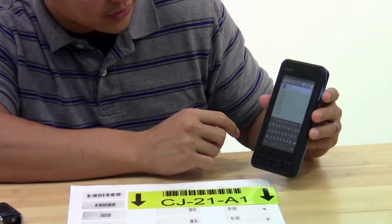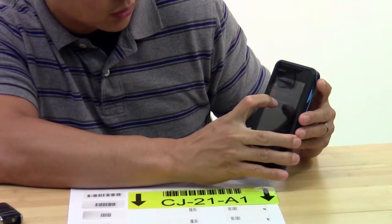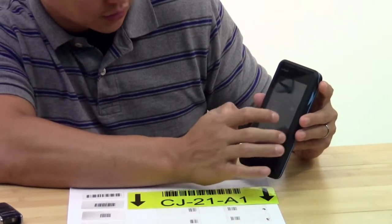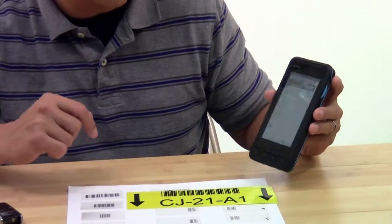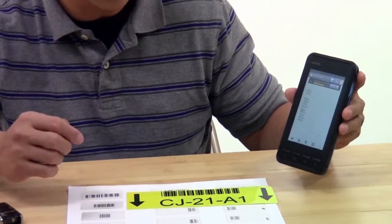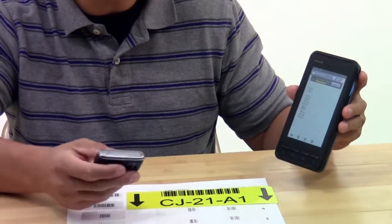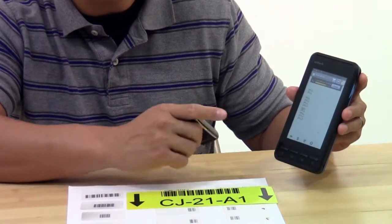If you don't want the on-screen keyboard to come up, you can disable it. You have to go into your choose input method, and then there's a toggle at the top where it says hardware physical keyboard. Set that to on, and then the on-screen keyboard is disabled. That's how you disable it, and it's also how you enable it. If you pair with a Bluetooth barcode scanner by default and the keyboard is gone and you want the keyboard back, then the same deal — go into your input method and toggle the physical keyboard to off.